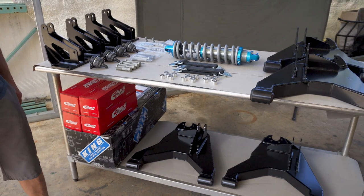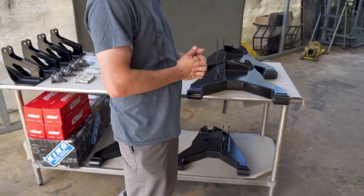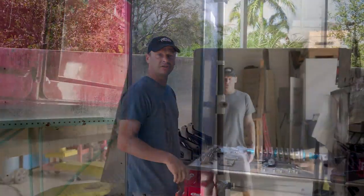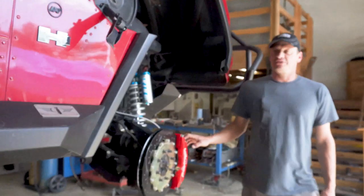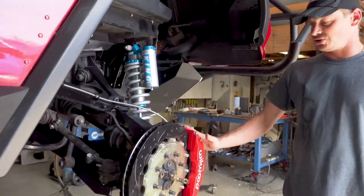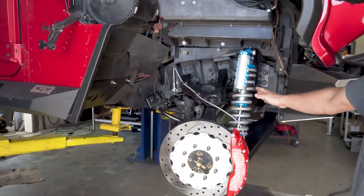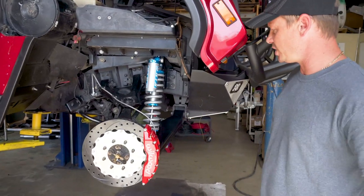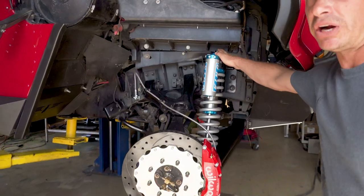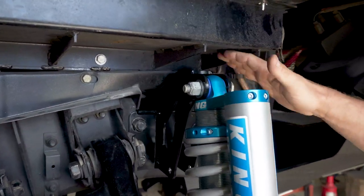We can walk over and show you some of our other installs so you can get an idea of what options are available for the shocks and what it looks like on the vehicle. Here we've got a 2006 Alpha H1 Hummer that we just installed our big brake kit on and are finishing up the suspension install — this gives you a good idea of what it looks like on the vehicle.